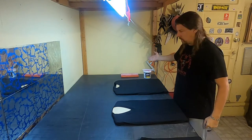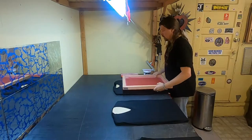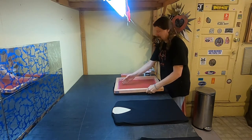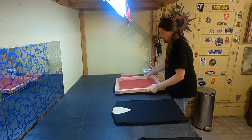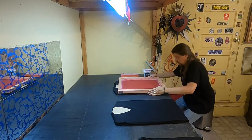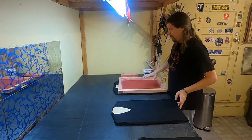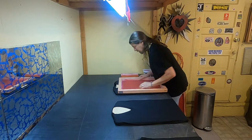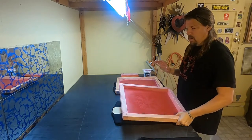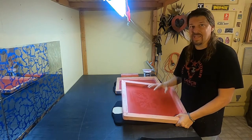Your next step is to get the screen up here — this is the Father, the Gun, and the Holy Ghost screen. You want to line it up because you only get one shot. You know where the center of your screen is, and you line it up on the center of the neckline. The boards also help you line up the screen. Once you start screening, it's a pretty quick process.